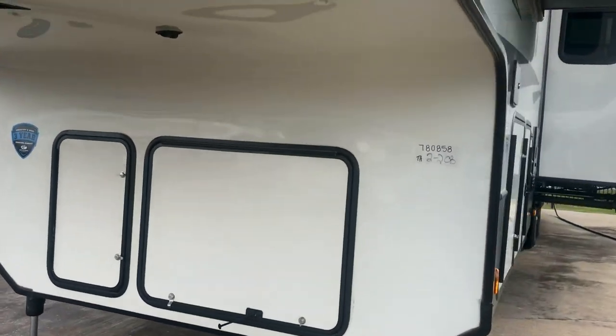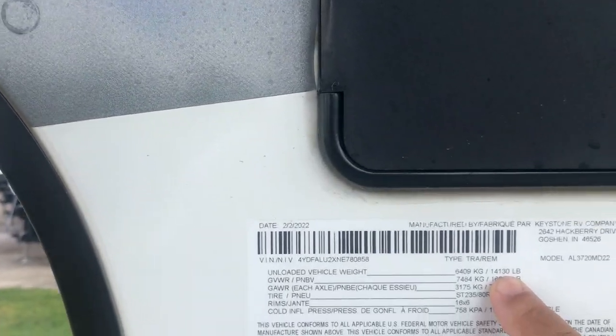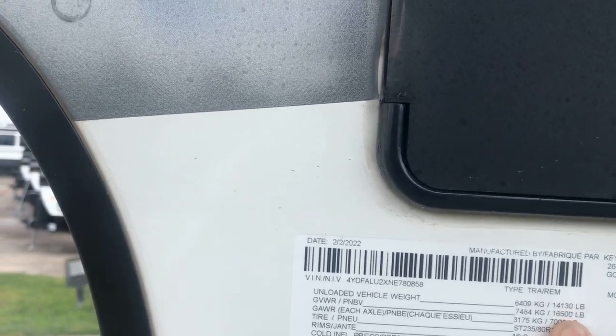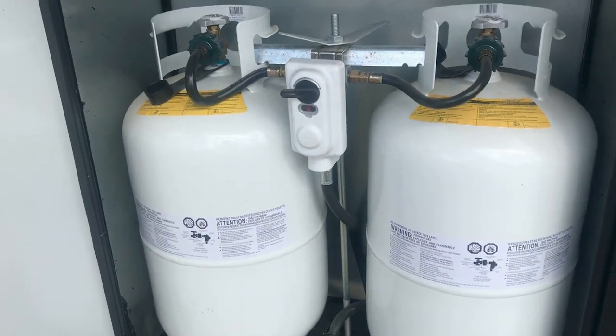Let's start right over here on the side. Take a quick look at the unloaded vehicle weight — it is 14,130 pounds dry, and 16,500 is your max when you max out on your carrying capacity. Here are the propane tanks — there are two 30-pound propane tanks.